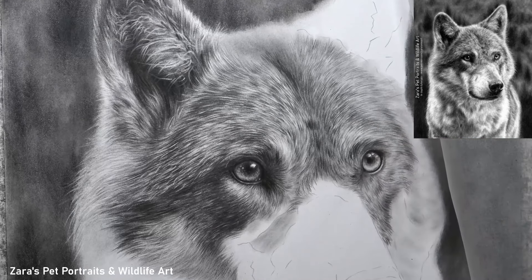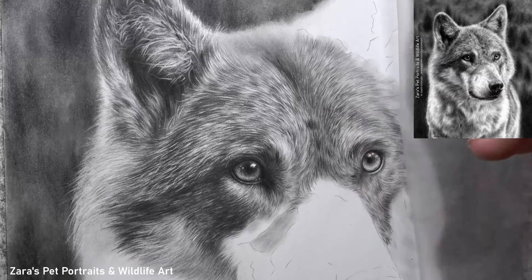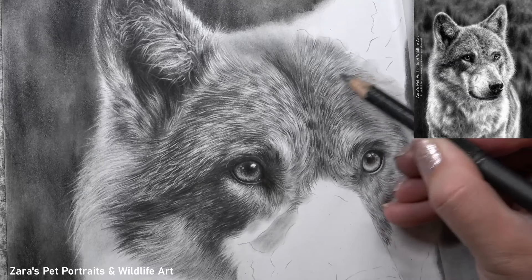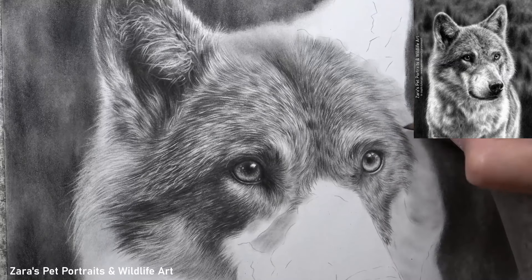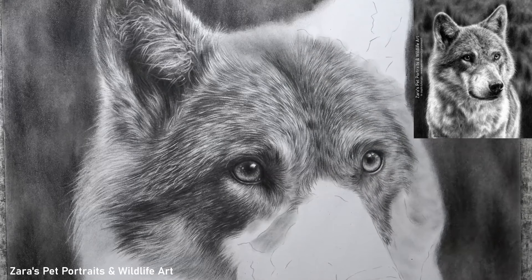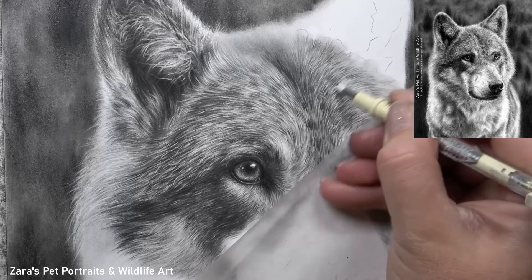A big tip with contrast: if you've left the white of the paper showing through and can't get any lighter, but want it to look brighter, what may be causing that is that what's next to it isn't dark enough. As soon as you darken up what's next to that highlight, that lighter section is going to look much brighter. This comes down to contrast — the lights, the darks, and all the midtones in between. The midtone layers are often forgotten because we're so focused on dark and light hairs, but without subtle midtone layers in between, the drawing won't have the same degree of depth.